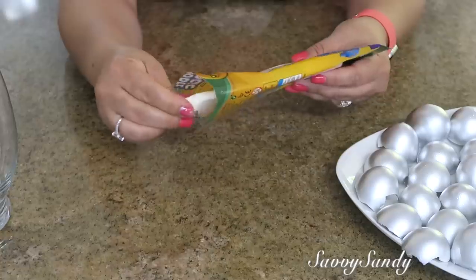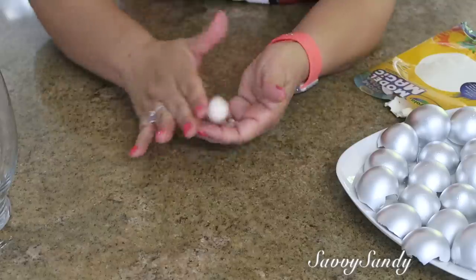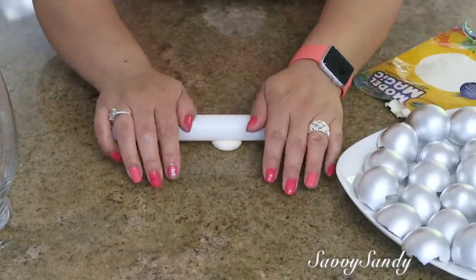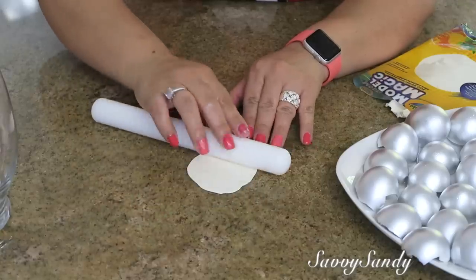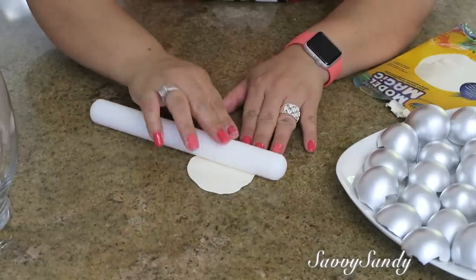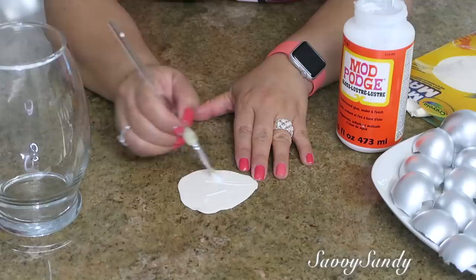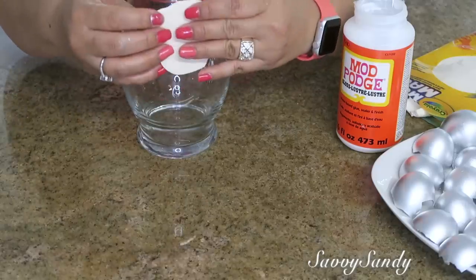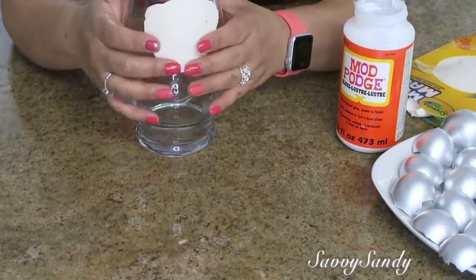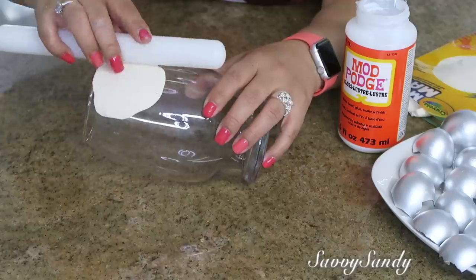Vamos a sacar la masilla en pedacitos pequeños y hacerle como un tipo de bolita; vamos a amasarla. Esta masilla me encanta porque es muy fácil de trabajar. Después con un rodillo la van a aplastar bien, o puedes usar una botella, lo que tengas a la mano. Enseguida, usando un pincel, le puse pegamento blanco para así poderla pegar en el jarrón. Empecé poniéndola desde la parte de arriba para que cubriera bien la boquilla.